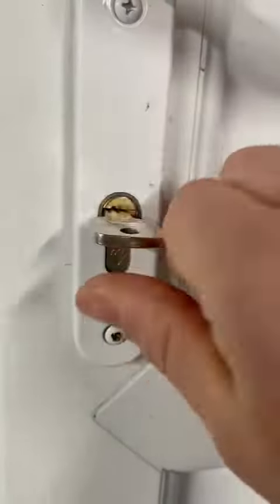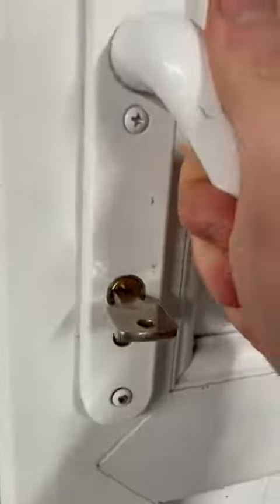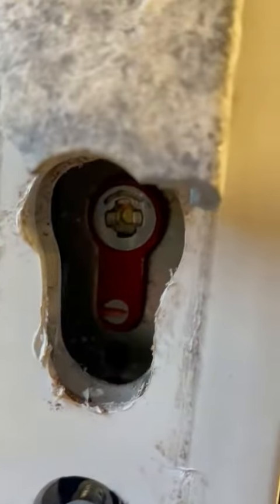However, you can still use the key on the inside — it's locked, unlocked. But like I say, it doesn't matter how many times the burglars come back and try and get in from the outside, they're not going to get in.